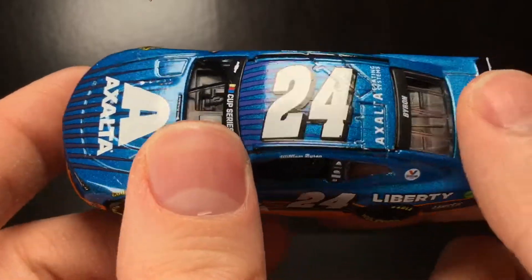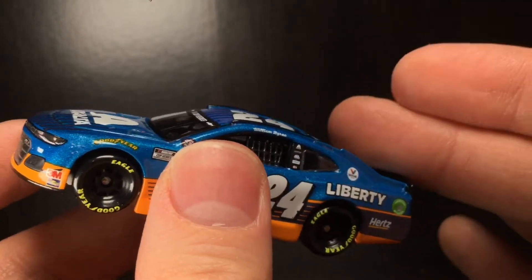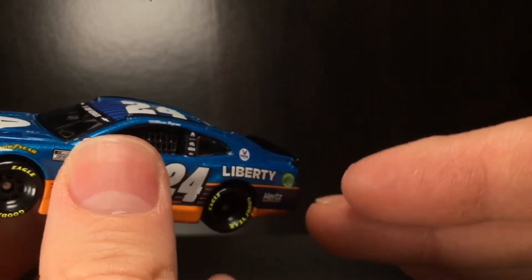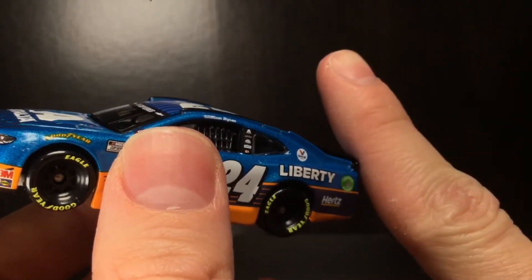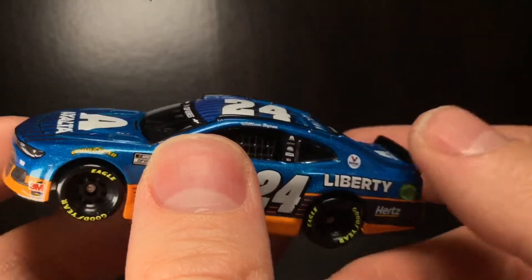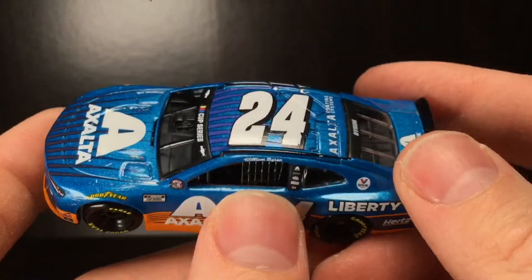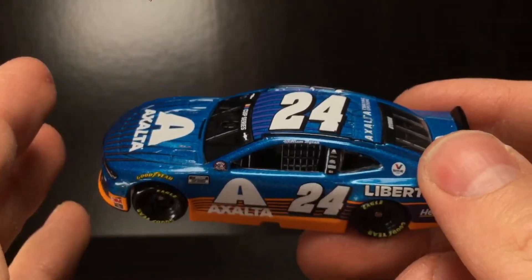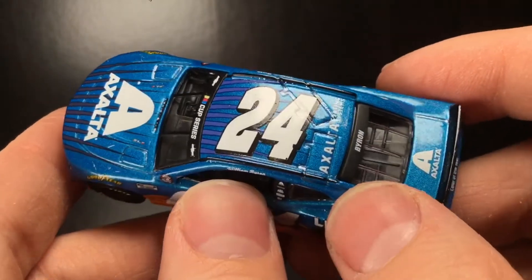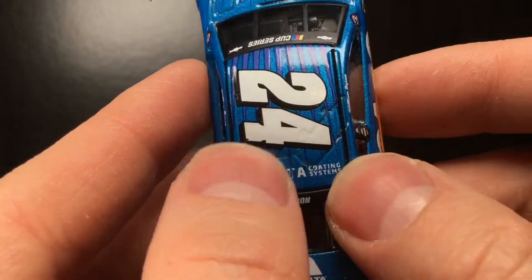A lot of these all-star DieCasts are going to go down in value, but that's a good thing because the custom diecast makers are going to get a great deal. Don't go out and buy all the brand new epic paint schemes. Go buy the cars that are overproduced or that no one really purchases. This is a great custom donor — that's what I'd absolutely recommend it for.